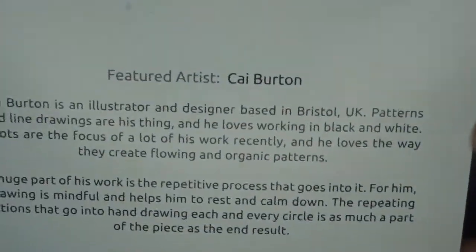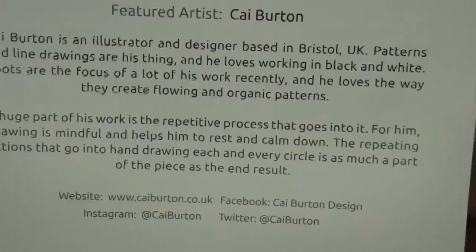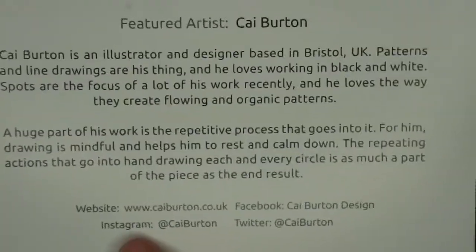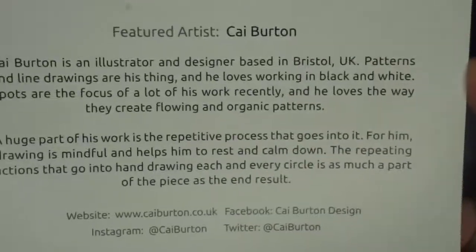So the featured artist is Kai — sorry if I pronounced it wrong — Kai Burton, based in Bristol. I'll let you read a little bit about him. And here is some of his social media which I will certainly be checking out after I've filmed this.